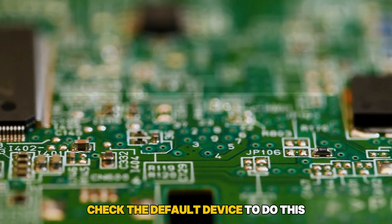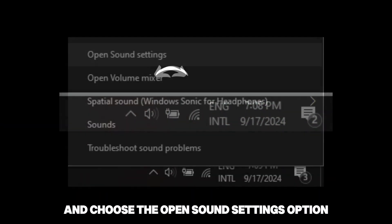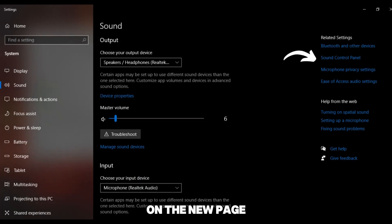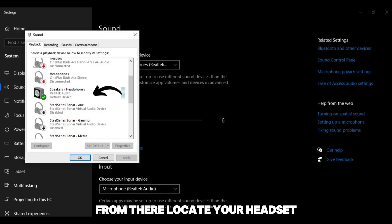Check the default device. To do this, tap the speaker symbol in the taskbar and choose the Open Sound Settings option. On the new page, navigate to the More Sound Settings section. From there, locate your headset and confirm it is the default device.